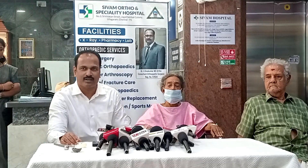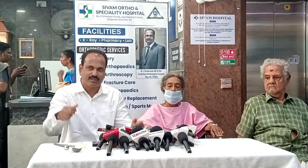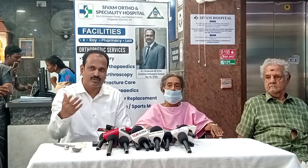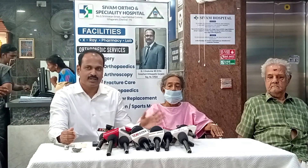We start walking training. We use a walker for 3 weeks because we have bone loss. After that, I will take full weight bearing.